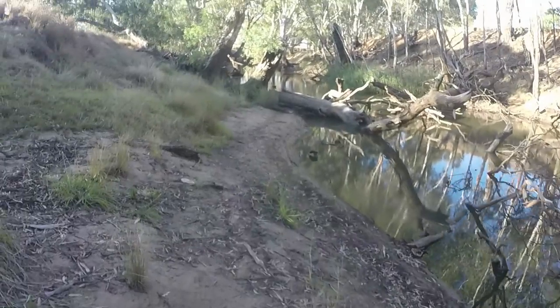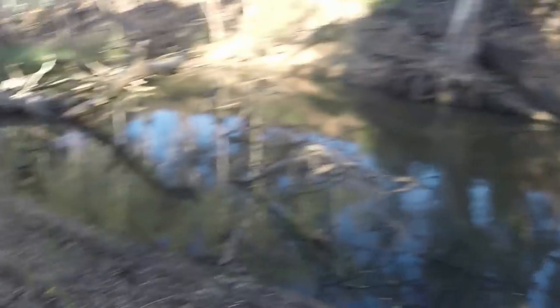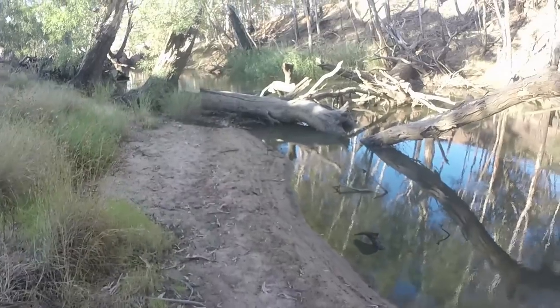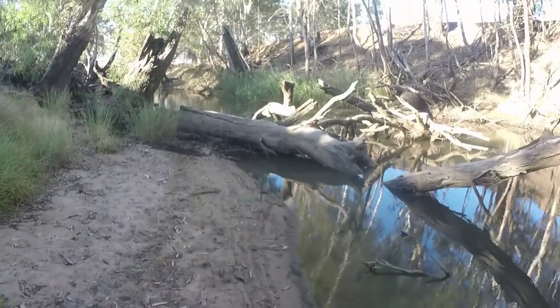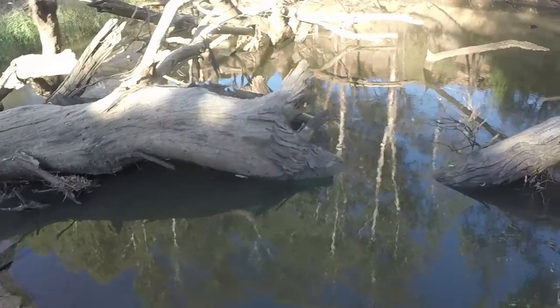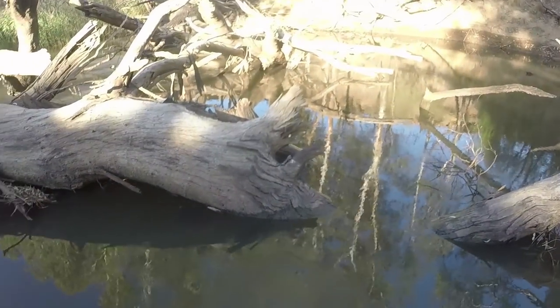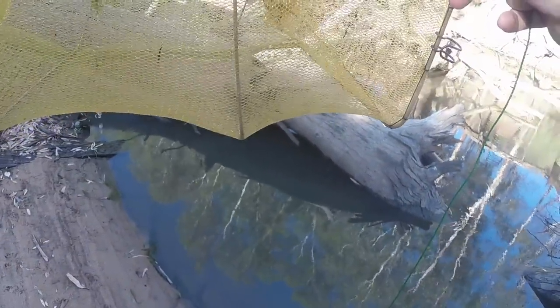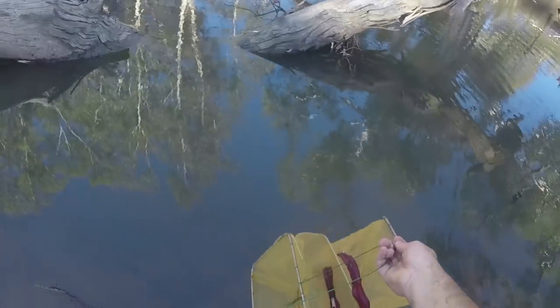I've probably been here 20 minutes now - 10 minutes before I caught that little Murray Cod and about another 10 minutes since then. I nearly slipped on that bank - that's twice I've nearly fallen over there. I'm curious if my net's in a good spot to catch some shrimp, so I'm going to pull it up and check. Oh look at that - a few in there, four I think. I'm not going to open the zipper because it's a bit busted and I had a lot of trouble getting it closed. I've already caught one Cod on cheese, so I'll just throw the net back out where it was.